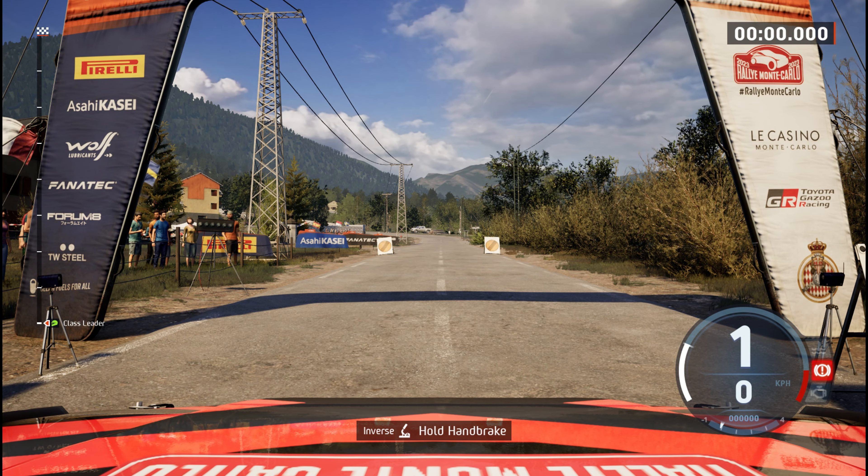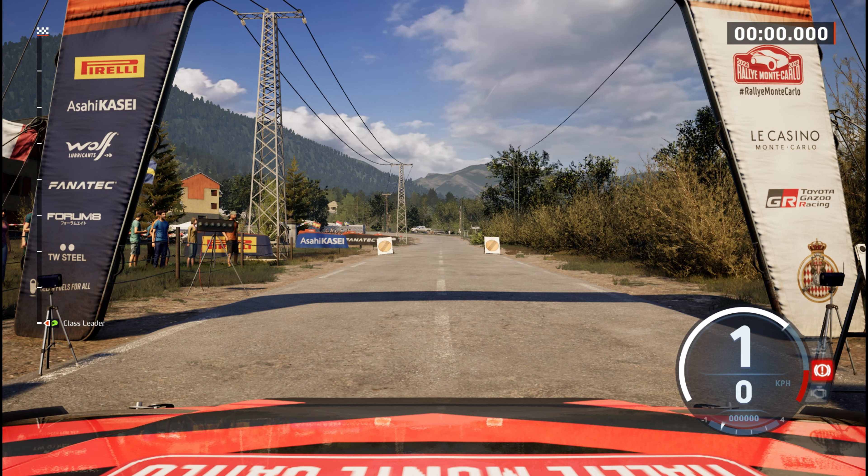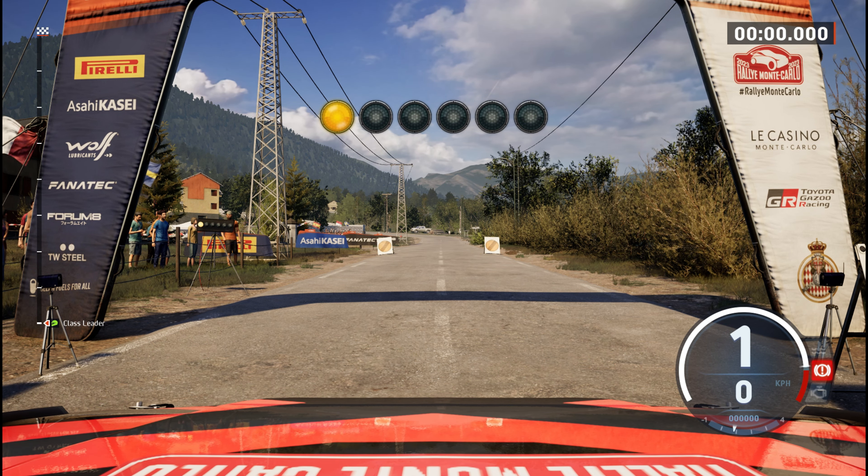Starts 80, 3 left, good luck. 5, 4, 3, 2, 1, go 80.